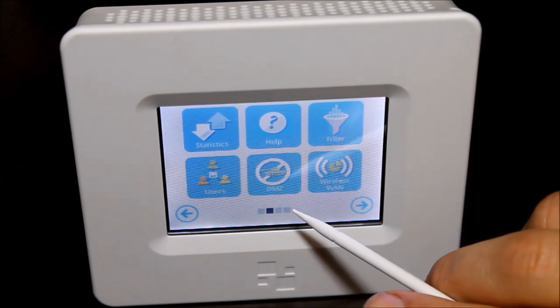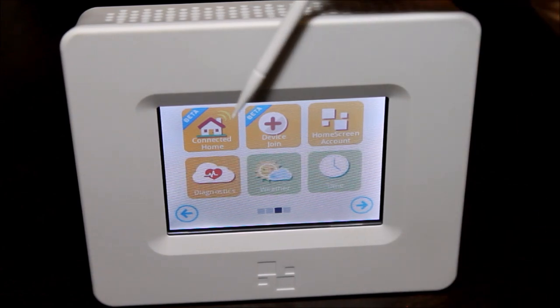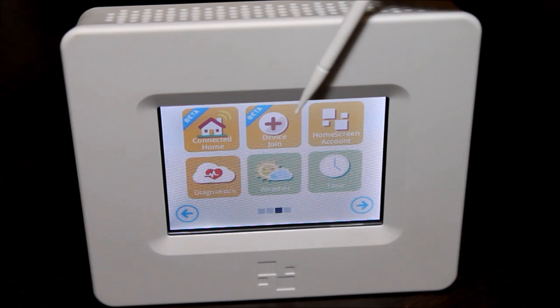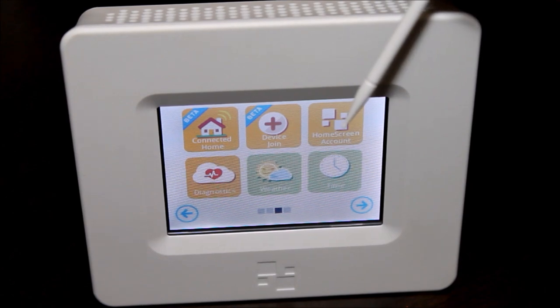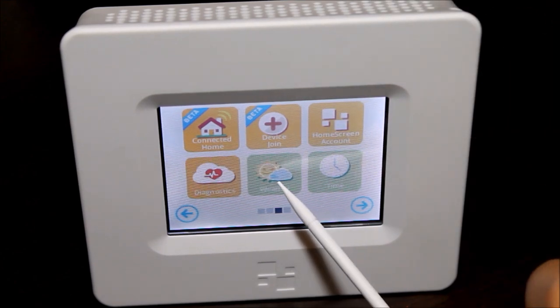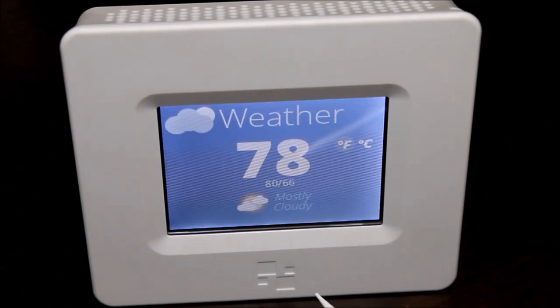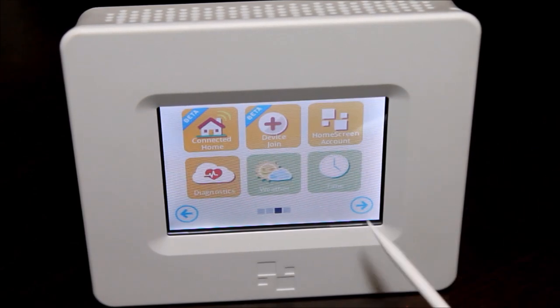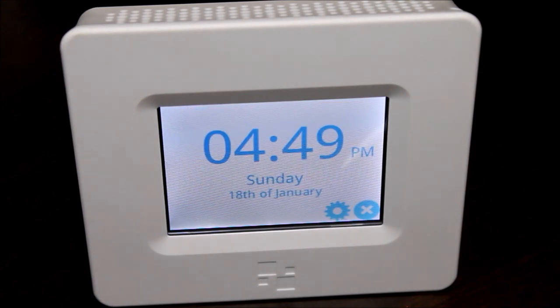You can configure a demilitarized zone and other advanced routing features. There are also add-on devices coming that will let you control thermostats, lighting, audio, and other smart home features. There's also a weather app built in — you can have this sitting on your desk always showing you the temperature and weather outside. It also has a regular clock, so it will always be on and tell you the time — just a little bit better than a regular old router.